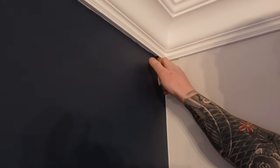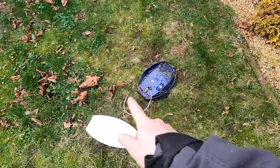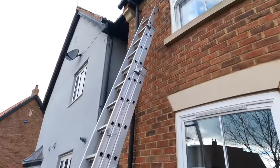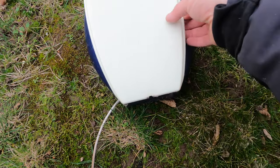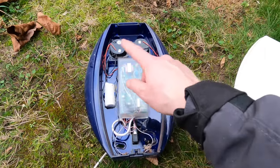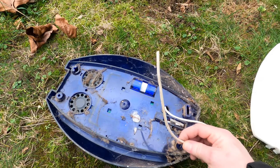For some reason the GoPro cut out and I didn't get the removal of the outdoor siren on camera. But basically there'll be one little screw holding the cover on — whip that out, take the cover off, and you'll just have a few screws holding it to the wall. Take them out, cut the cable, job done. And last but not least, go ahead and turn the power back on.